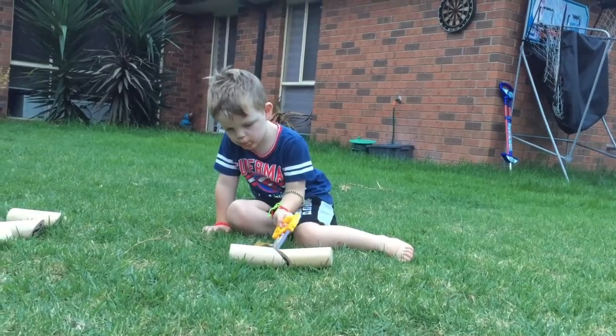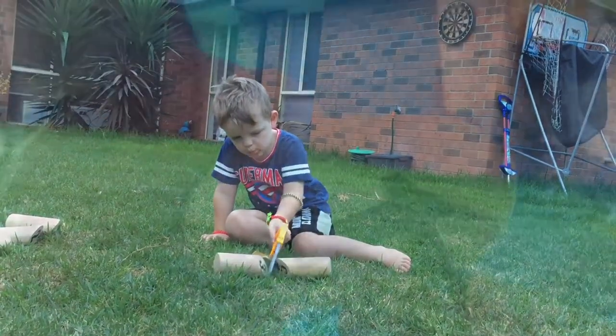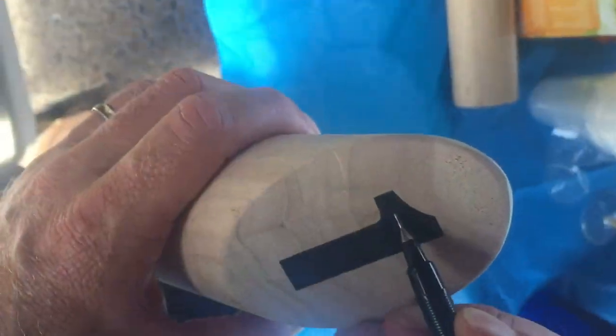Cut the wood at a 62 degree angle. Draw on your numbers.